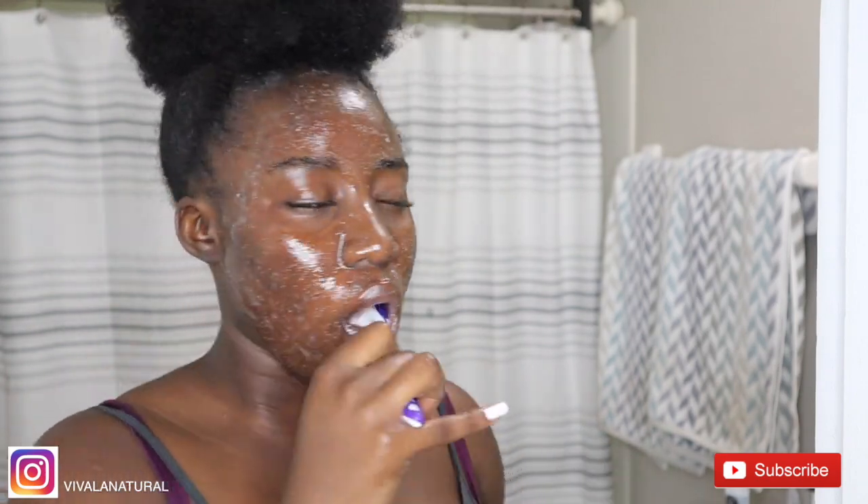As you can see here, I'm also exfoliating my lips, which is very important because nobody wants to be out here walking with crusty lips. I'm going to leave the sugar scrub on for a couple of minutes while I brush my teeth — I'm going to skip through that part because I don't want y'all to see me brush my teeth.